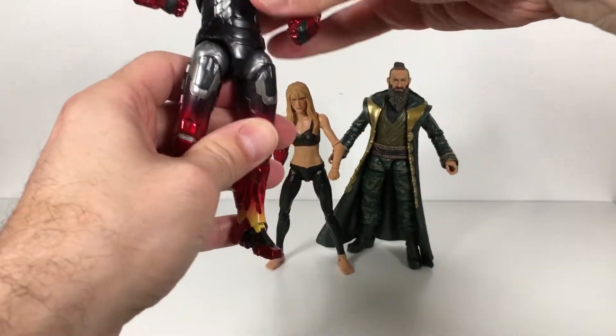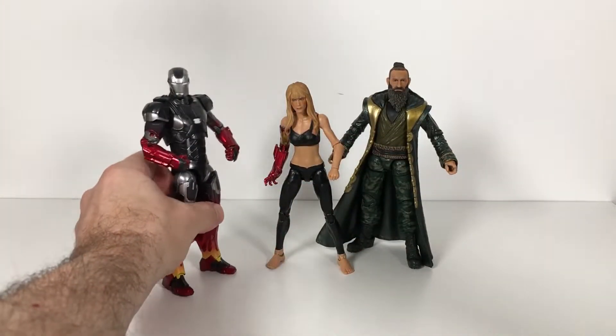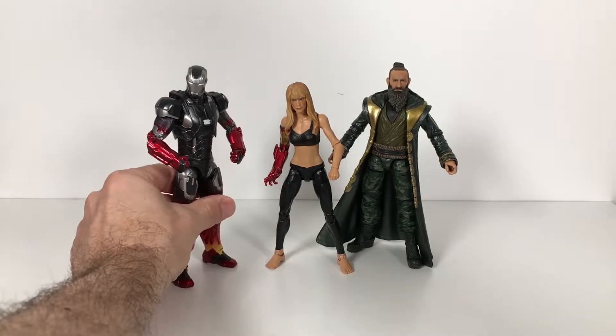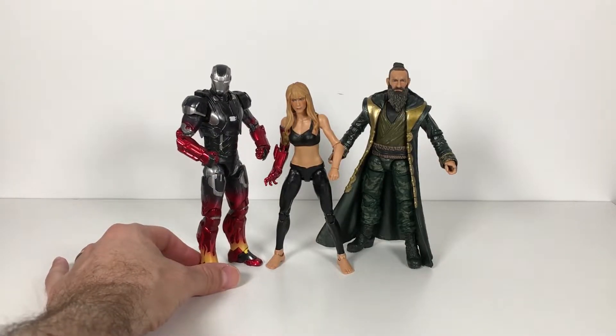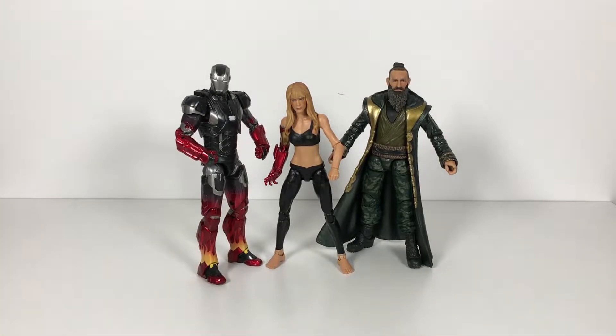Yeah, this is a really nice piece, guys. I really, really dig it. Paint-wise, it's a definite highlight of the year for me from Marvel Legends. Pretty cool.